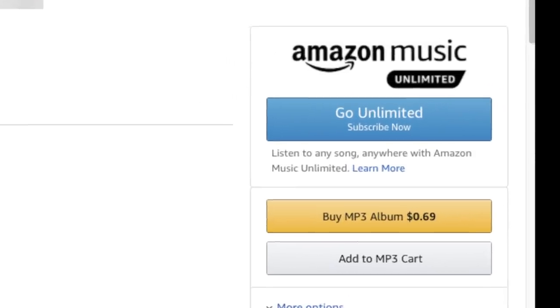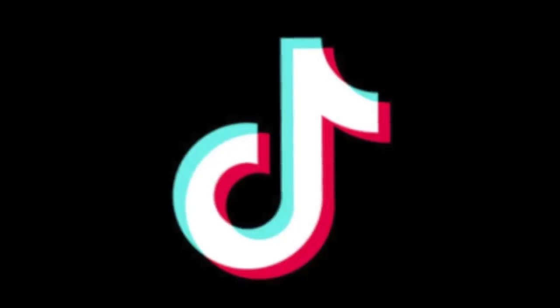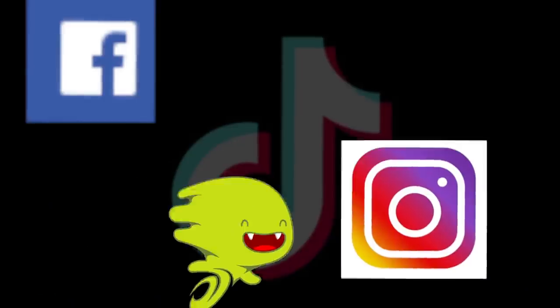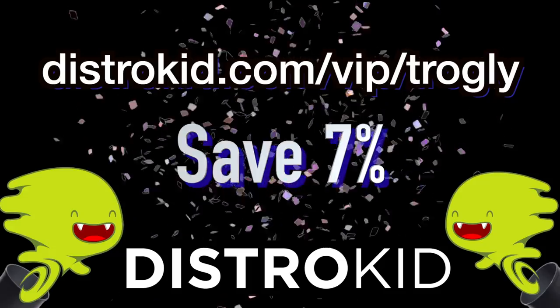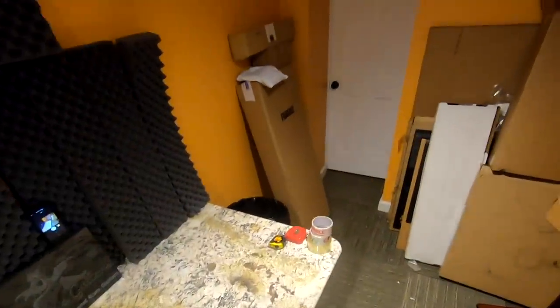DistroKid sponsored this episode because they wanted me to tell you about a few new features. You can now upload synced lyrics to your songs, and you can now even get your music on TikTok, which is a huge growing social media platform — great for exposure. Facebook and Instagram are also building their own music catalogs and DistroKid can help you get your foot in the door there too. If you have a song you'd like to publish, check out DistroKid — use my VIP link in the description to save seven percent on any plan. It really is simple and easy to use.